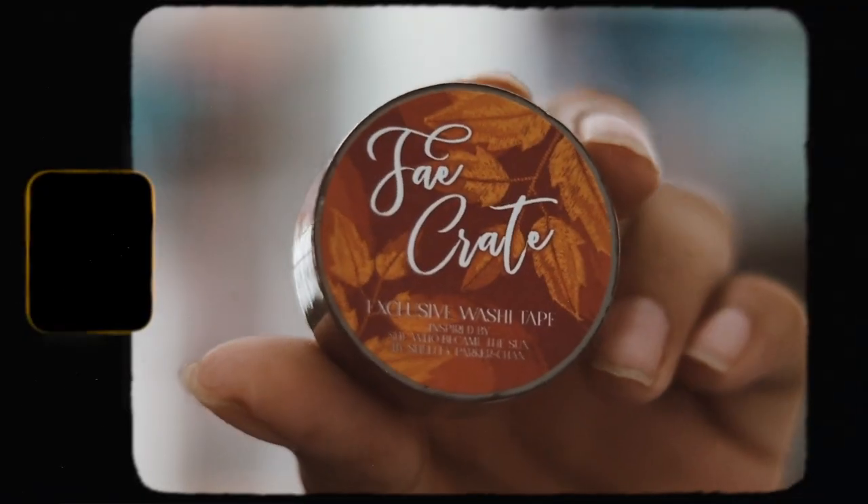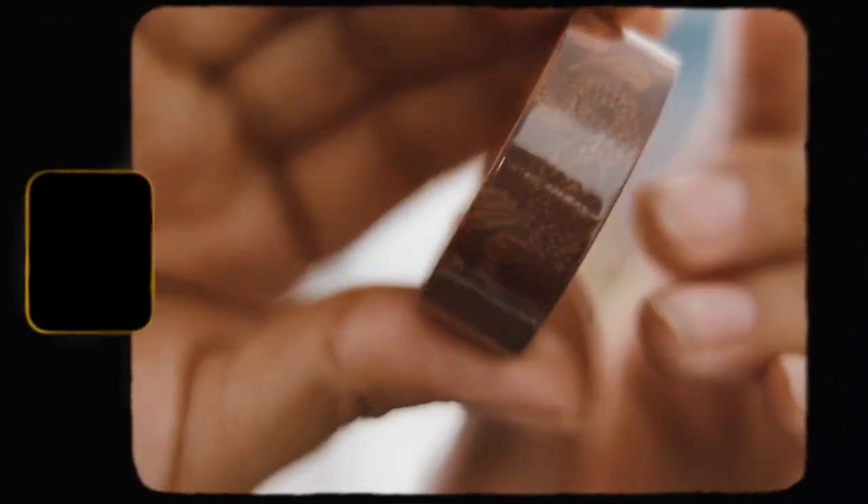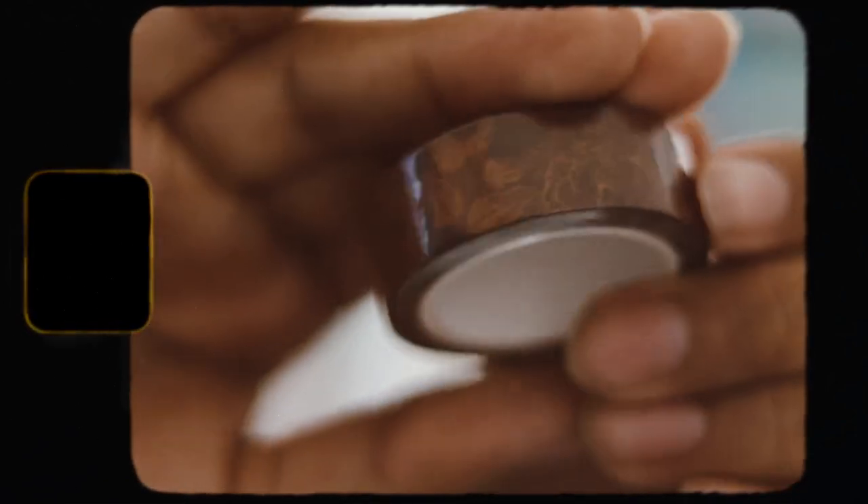The first thing here is washi tape inspired by She Who Became the Sun. It looks pretty cute actually — it's a nice washi tape with a dragon and some leaves in the background. It's a very nice, cute washi tape. I like receiving stationery items, so that's a win, better than last month's box.